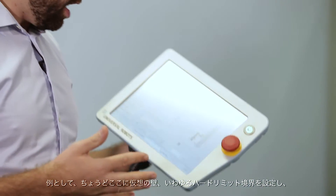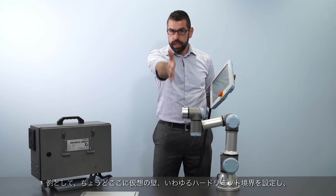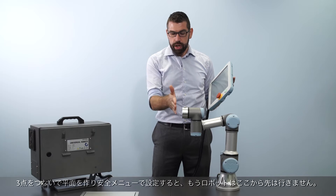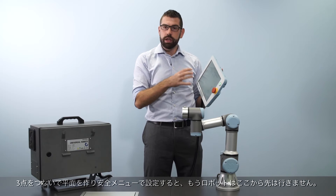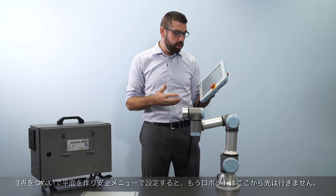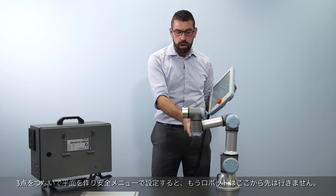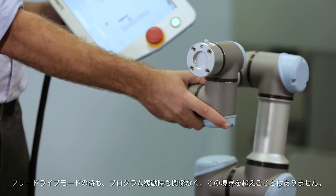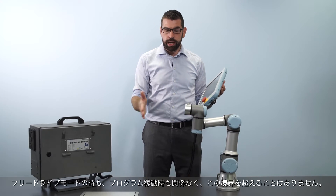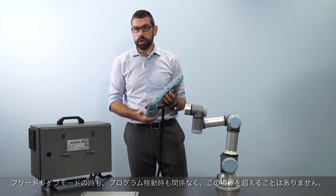In this first example, I have set up a virtual wall as a hard limit boundary. I've taught three points to define a plane and configured it in the safety menu so the robot tool cannot pass through this wall. Whether the robot is working in free drive mode or when the program is running, it will never be able to pass this boundary into that area of the workspace.